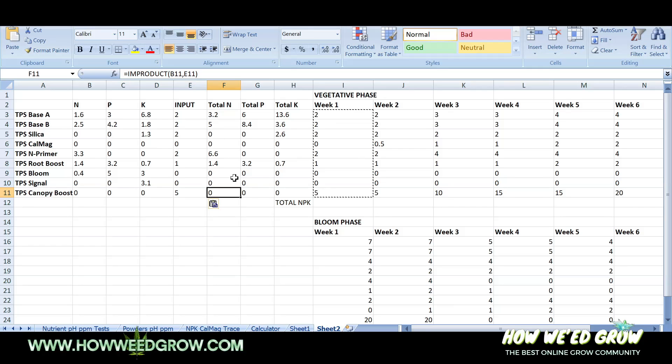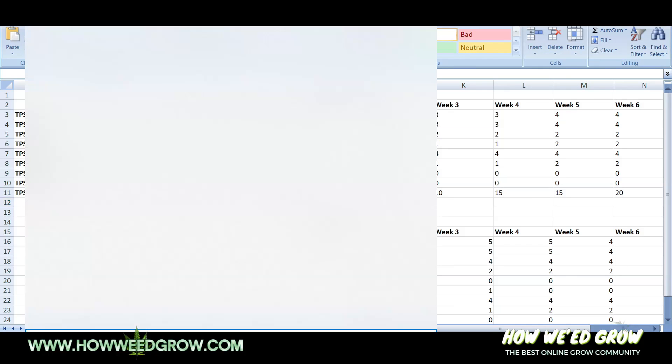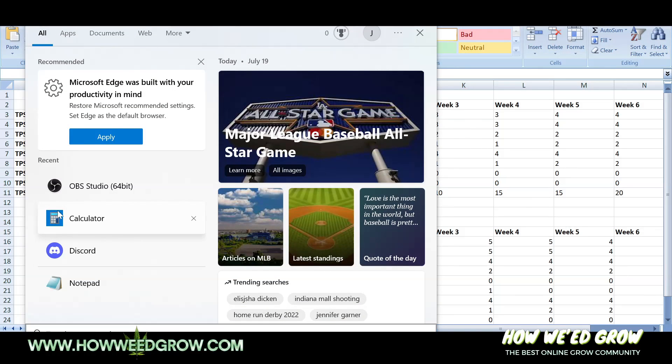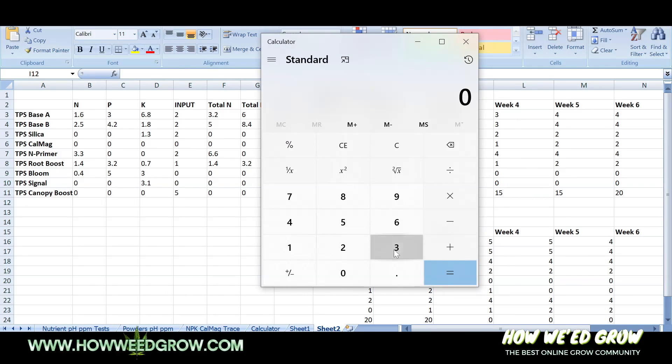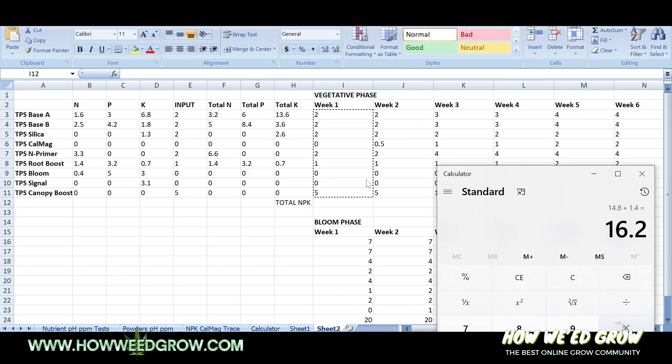Now we're going to calculate the totals and analyze it afterwards so you'll see what I'm doing. Total N right there is 3.2 plus 5 plus 6.6 plus 1.4 — 16.2 is the total N.